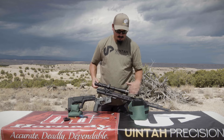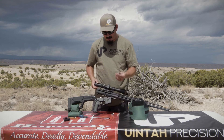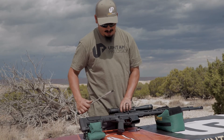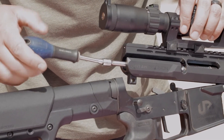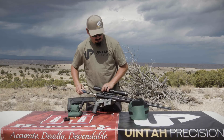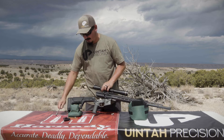Clean it breech to muzzle, just like you do everything else. Put a little bit of oil back on your breech plug, put it back in, and screw it just till it stops. You don't need to torque this — just like every other modern inline muzzleloader, run it back in till it stops, and that's all the tighter you have to make it.